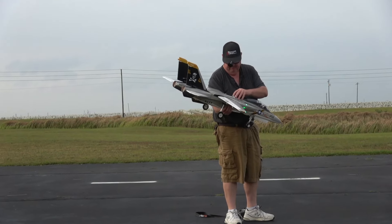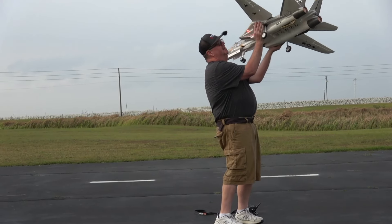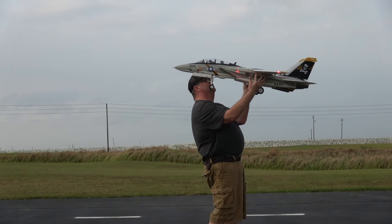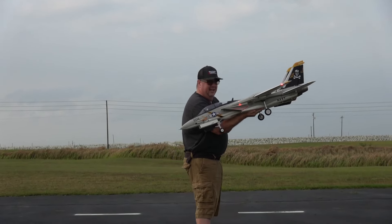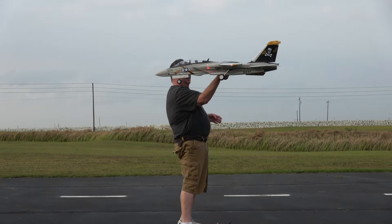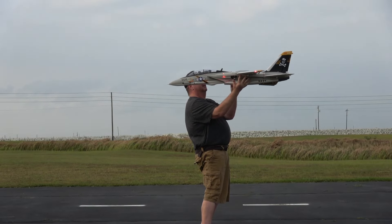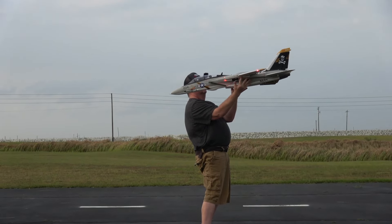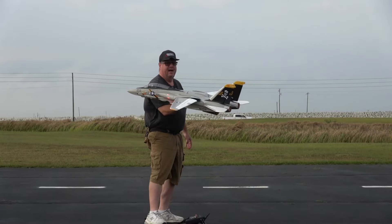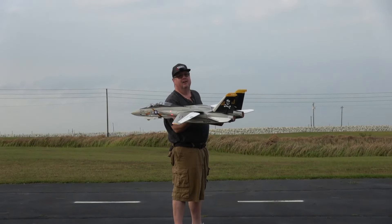Let me put the hatch back on — I want to check the CG real quick because I did this a little differently this time; I had the battery a little further forward. The CG marks are on the frame, not on the wings. With the gear down she's slightly tail heavy, which actually helps with landing. With the gear up she should be perfectly level — and she is, right there. So everybody was right about battery placement, but what was different is use the CG mark on the frame, not on the wings.